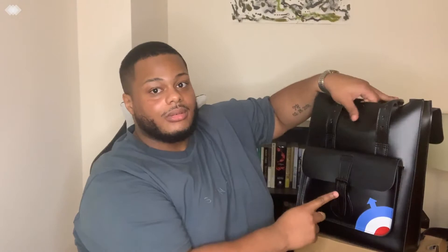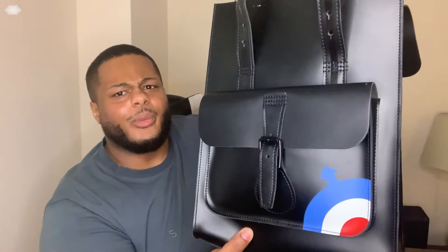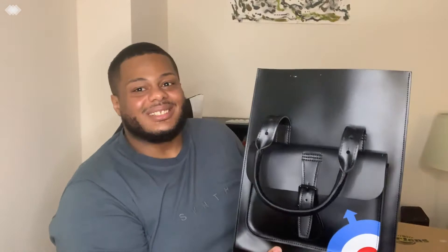Now the front pocket — it has a looped buckle, and look how shiny the leather is. I've only had this bag for about three months. I bought it for my own birthday, and Tyler actually surprised me with a pair of Doc Martens shoes because he knows I love the brand.